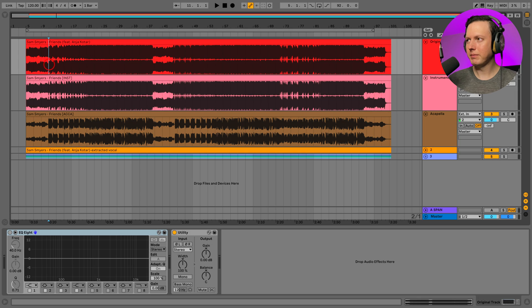For the example song we're going to use my song 'Friends,' and I of course have the acapella and the instrumental, so we'll be using those as references. What we want to try to do is figure out a way to isolate the acapella from the original track.